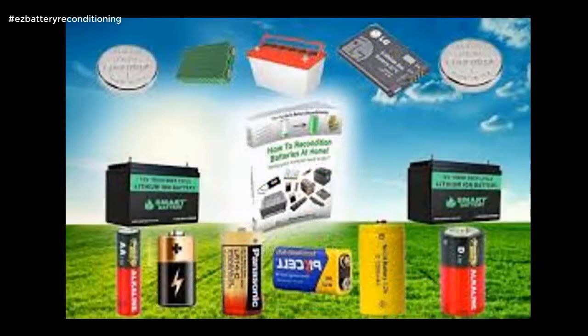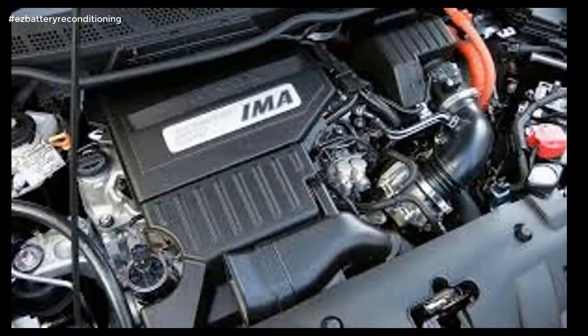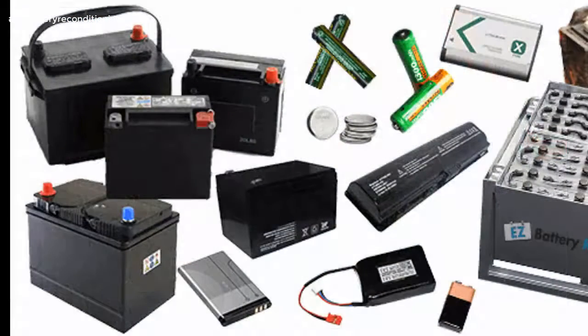The course is made up of step-by-step guides that show you how to recondition each type of battery. Each guide is full of pictures and diagrams so you not only read exactly what to do, you see exactly what to do as well.